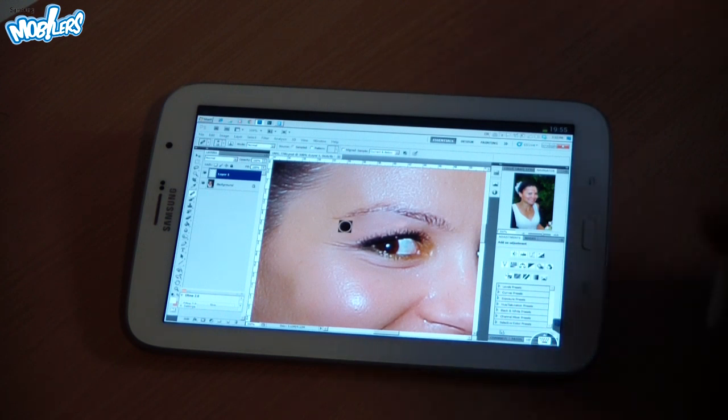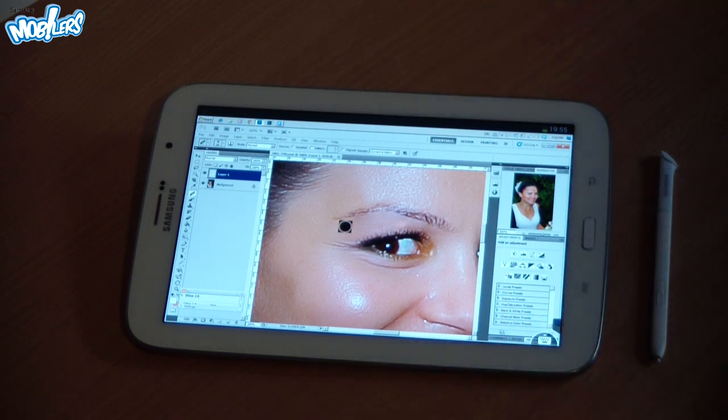So these are a few examples in which the S Pen comes in very handy when retouching photos. I hope you liked this video — thanks for watching and please subscribe to my channel. Bye bye!